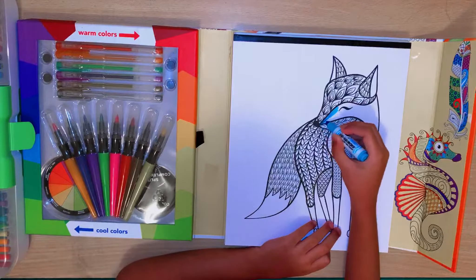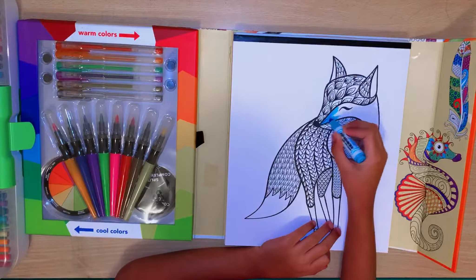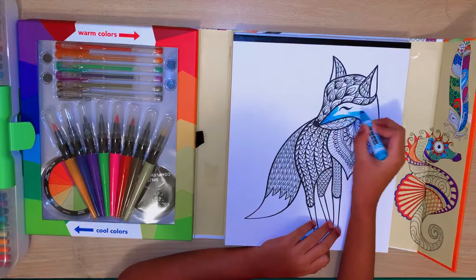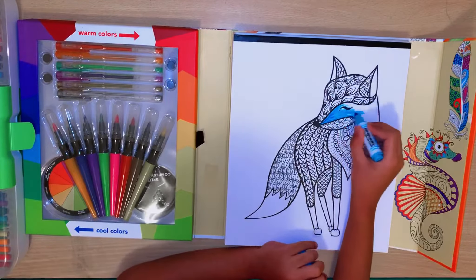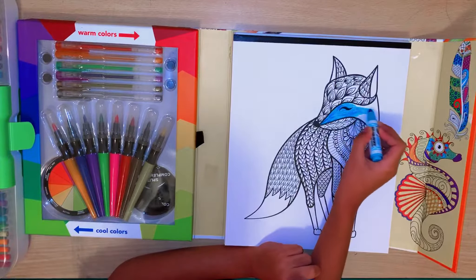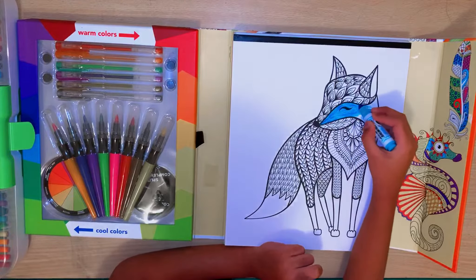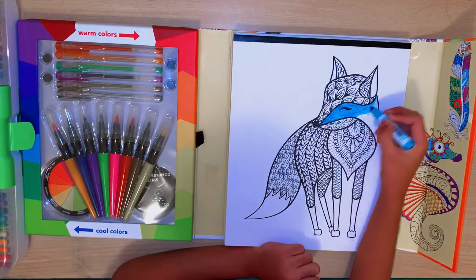Coloring is like - when you're stressed, coloring makes you better and it's very peaceful and calm. Leave a like on this video if your favorite color is blue, and subscribe because my favorite color is blue, red and green.